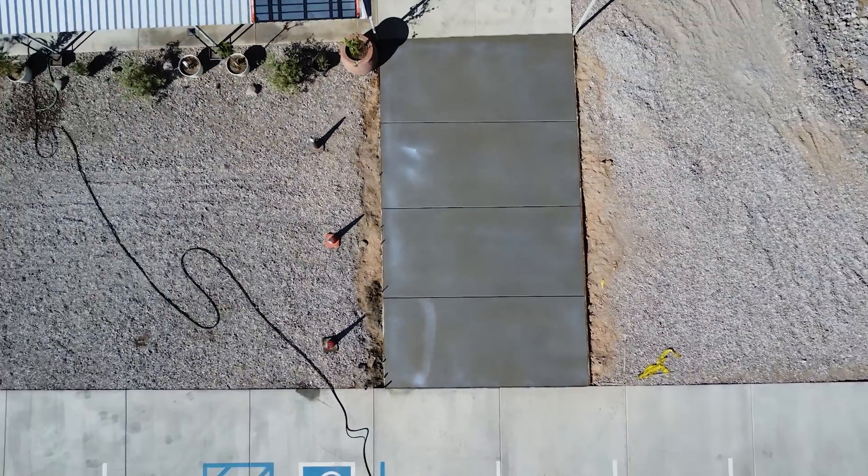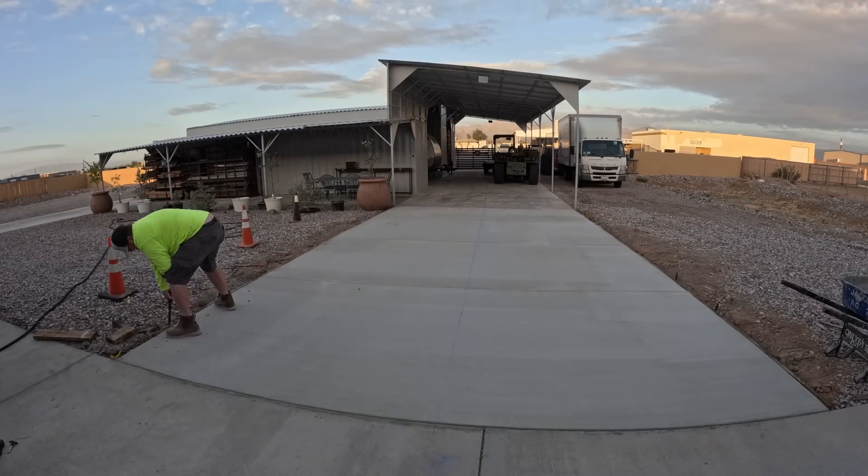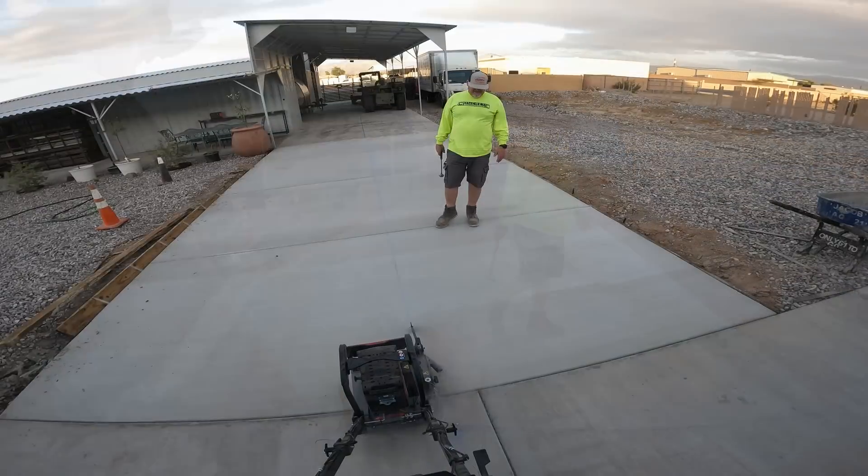Here's some of the other concrete work we've done. We've got the blue chalk line right down the middle and it matches up with the other saw cut on the other side.